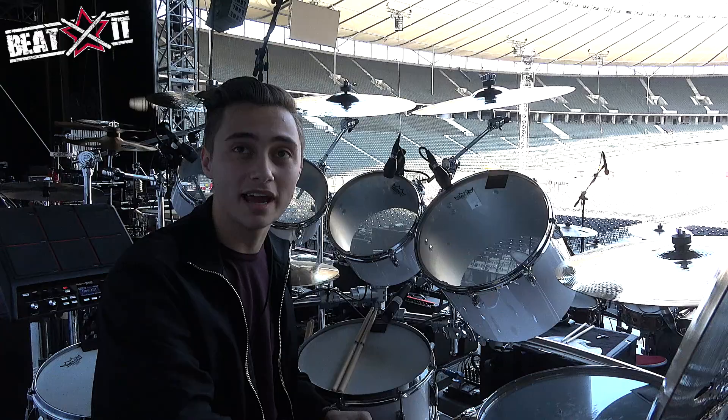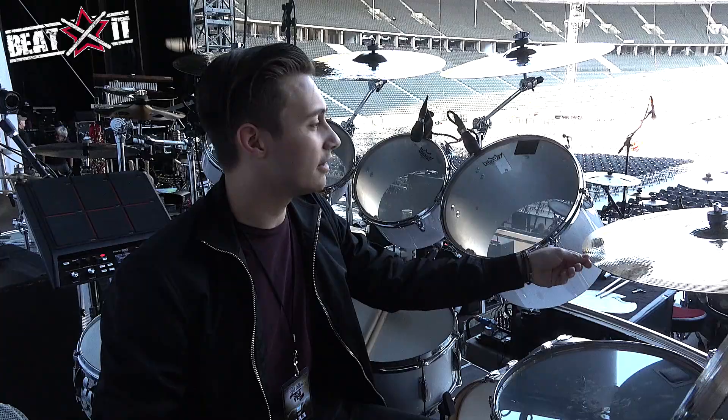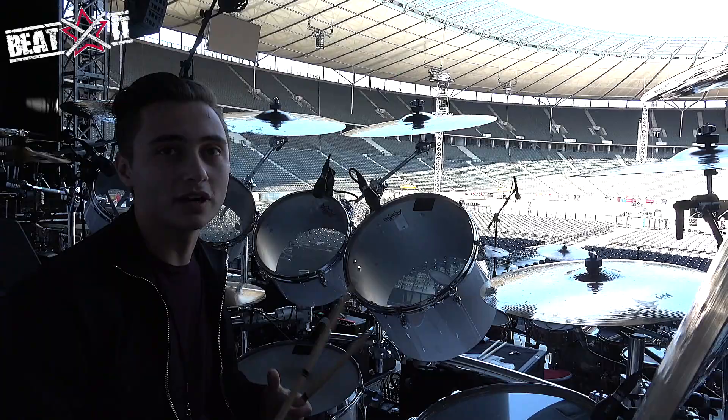And I forgot about the ride — the ride is a 21-inch Artisan ride. They're all brilliant finishes, which when all the lights come down, it looks really good. I love the ride because it's got a nice bell. But also, when you hit it even as a crash — we do this big drum duet during the set — it just sounds really good when it's mic'd up, even as a crash.